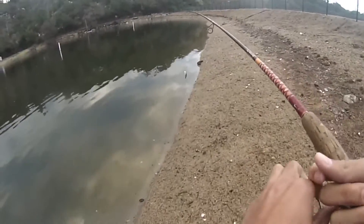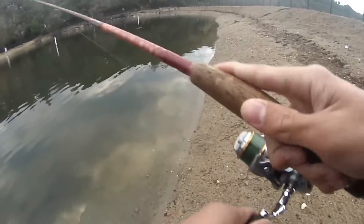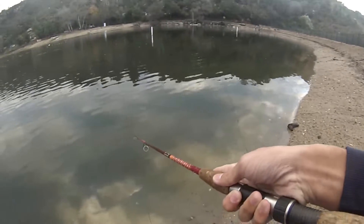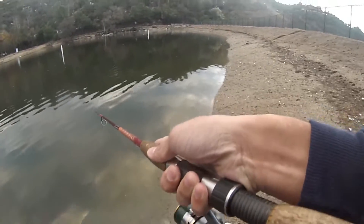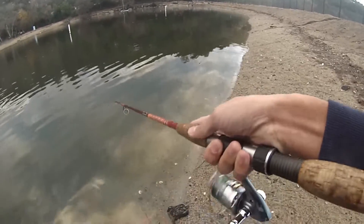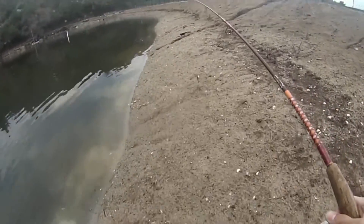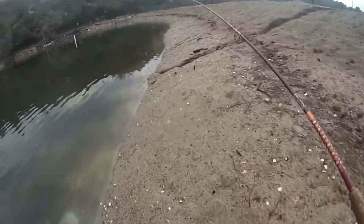By the way guys, I forgot to mention that today is New Year's Day — it's 2017, first day of 2017. Literally spending 2017 out fishing. And it's also 41 degrees out. This is the chillest it's been, I've ever gone fishing, I think.